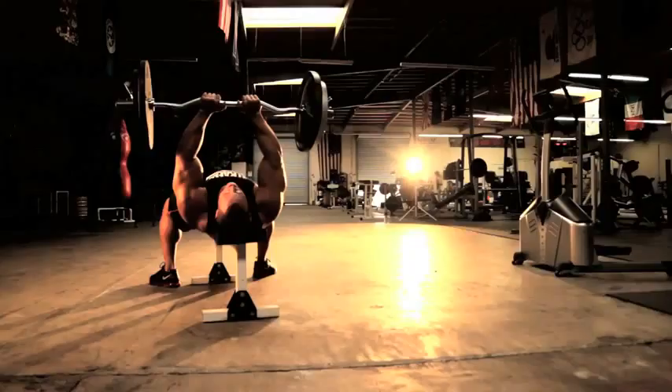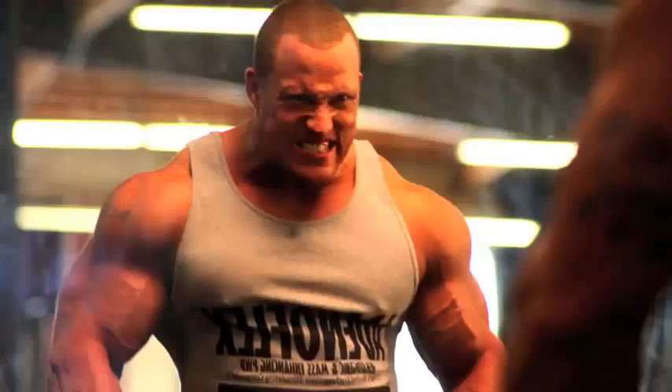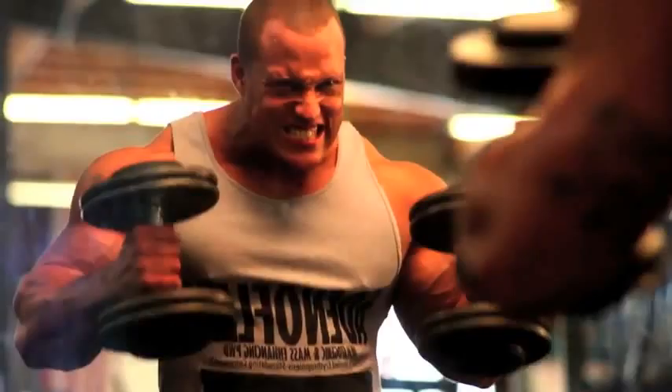When I started training my arms, I would hit them multiple times throughout the week — three times — doing a ton of sets. Basically I was just overtraining, and that's one of the things I've realized after talking to several people and training my own clients: people just do way too much.